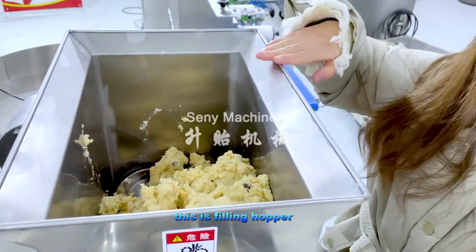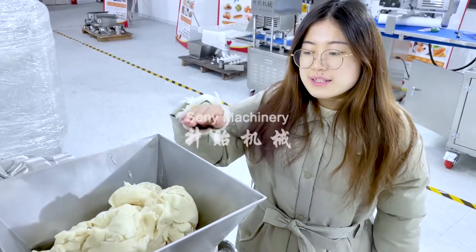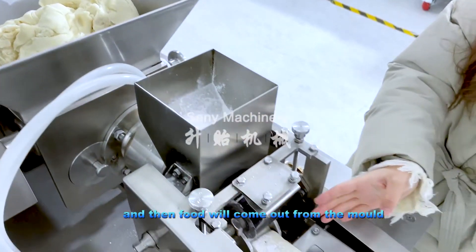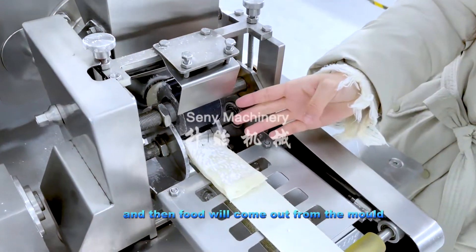This is the filling paper. This is the dough paper. Next is the flour device, and then the food will come out from the mouth.